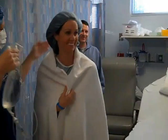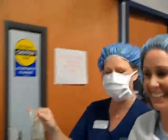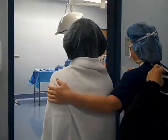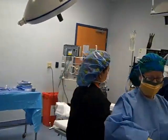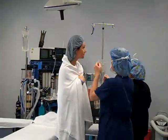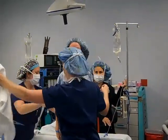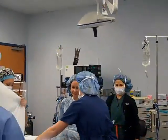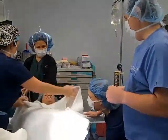All right, here we go, Liz. We're walking down to the OR. I want to get a mask — can you get me a mask? So how are you feeling, Liz? I'm excited. Here we go. Nice goodies, I like those.